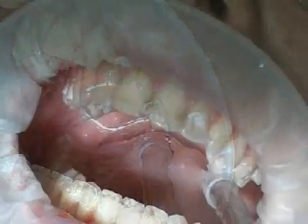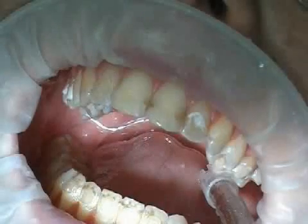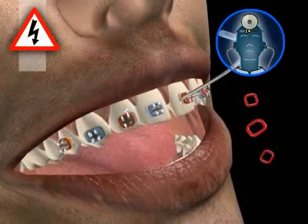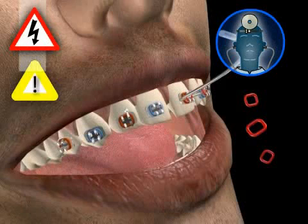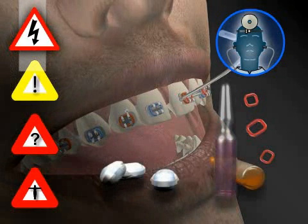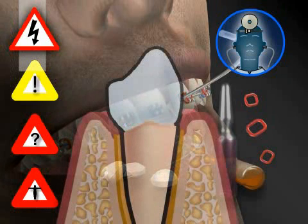Polishing is also necessary after successful bracket removal. The risks associated with bracket removal are negligible. Nevertheless, in rare cases, there can be complications that may make further measures necessary. Every additional measure can lead to additional complications that can ultimately result in the loss of a tooth.